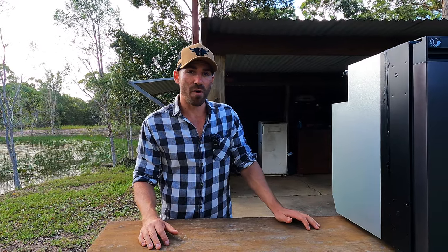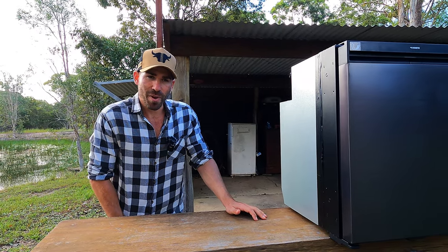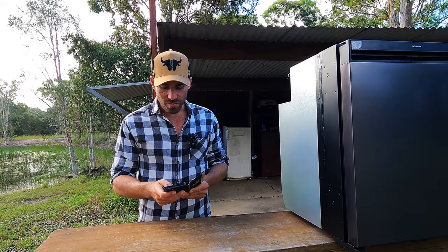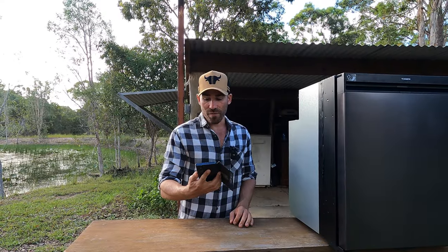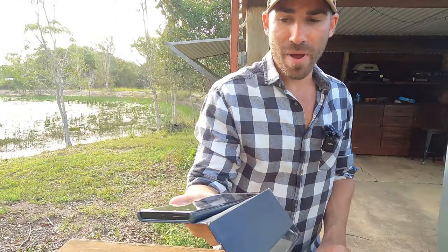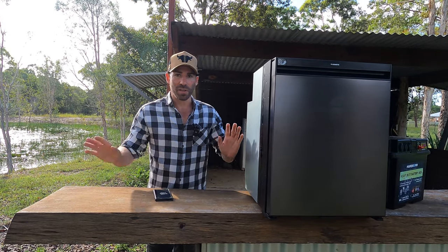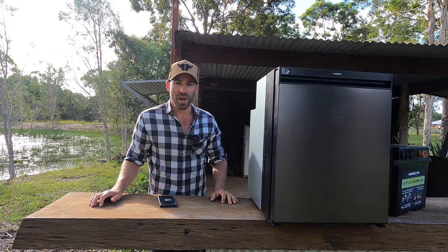I've just pulled in from a two-night, three-day trip, using it constantly, and I did have it on power-saving mode. It was in the car and there were a couple of days where the car got well over 40 degrees, so it was pumping. I'll show you exactly what battery I have left after those three days — sitting on 43%, there you go. To me, that's an unbelievable win, to go from coming back after one night with 20% to coming back after two nights with 43%. Completely different fridge.